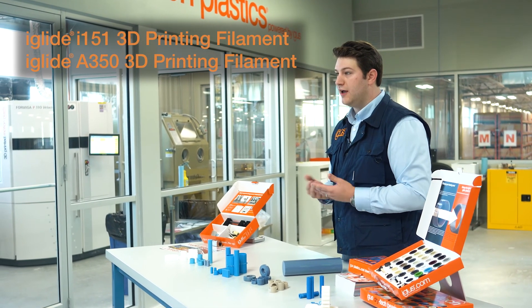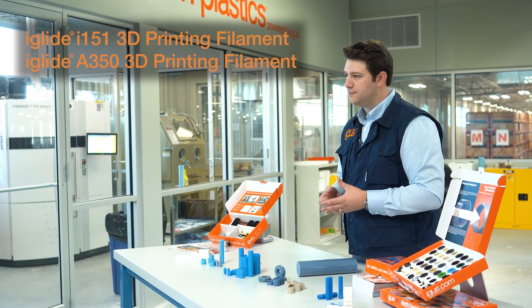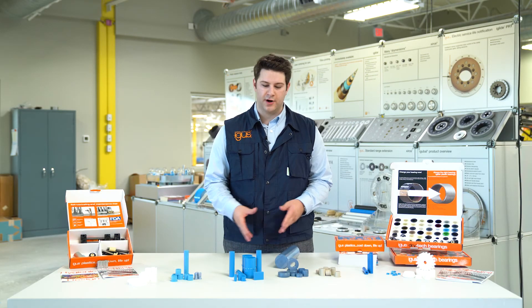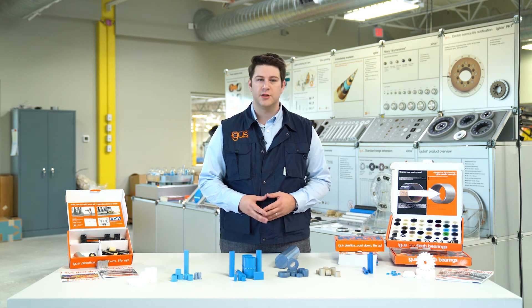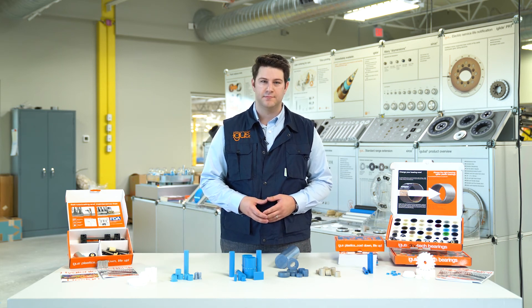These both carry FDA compliance and are blue for visual detectability. For more information about some of our FDA compliant materials or for information on material certifications, please feel free to reach out to the DryTech team. Thanks.